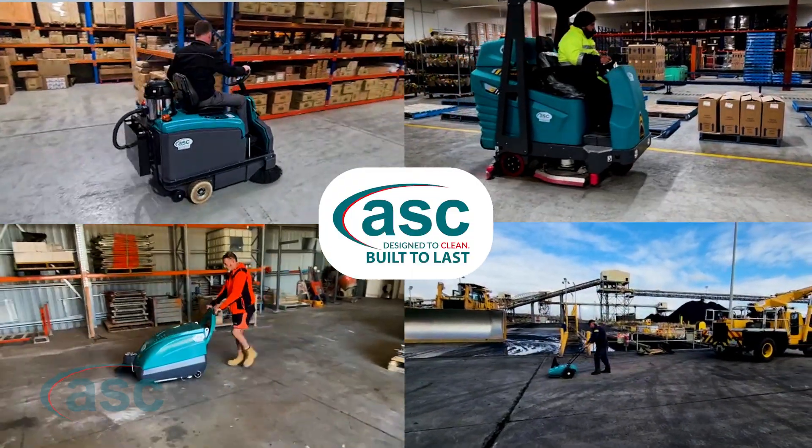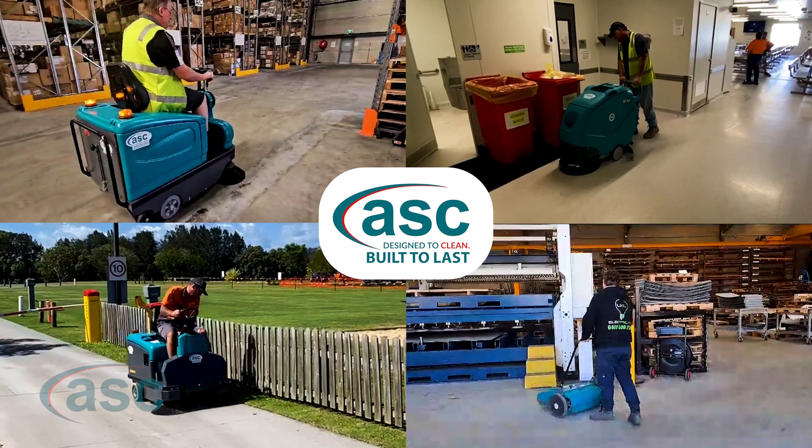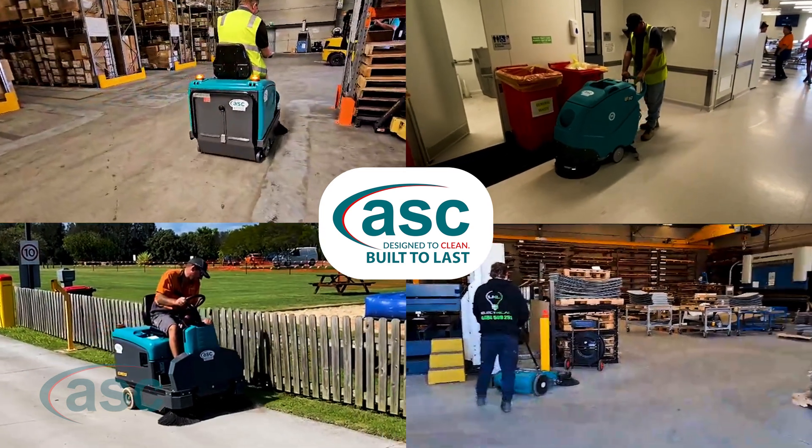Whether you're an airport, a hospital, a mining company, construction business, or a large warehousing facility, we've got you covered.